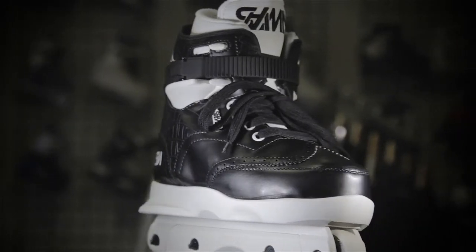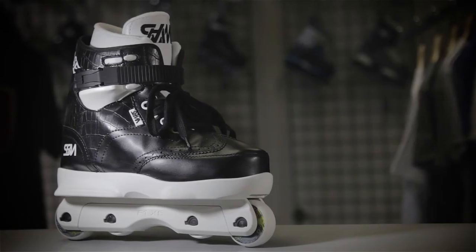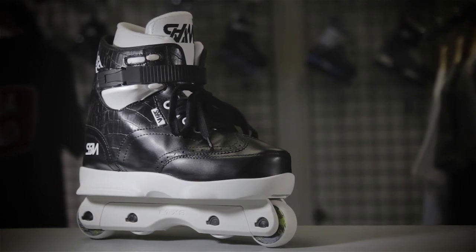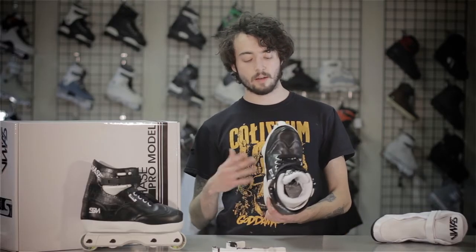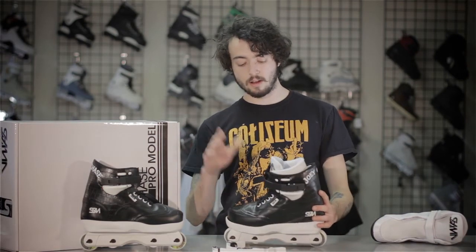If you're trying to pick up a pair of these awesome blades, give us a call at 1-800-772-2502. We can help you out with sizing on this skate and get you a custom setup. Whatever you want to do, we'll make your dream skate happen. Just give us a call. Until next time, this is Herb — see y'all later.